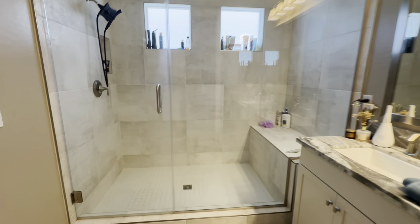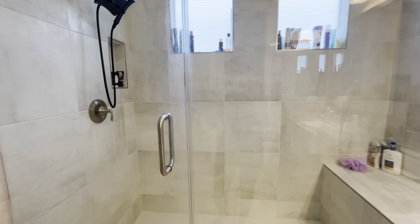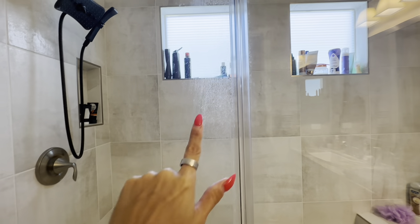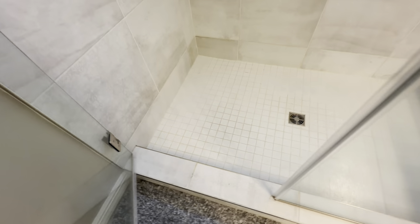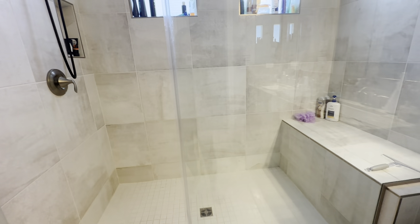We recently moved into a new house and this is our new shower. As you can see, it's very large — I'm personally not used to a shower this big, so definitely a lot to clean. You can see it's getting a little bit of soap scum, so we want to clean that up. The floor and walls definitely need some scrubbing, and given the larger size, I wanted something that would be able to cover it.